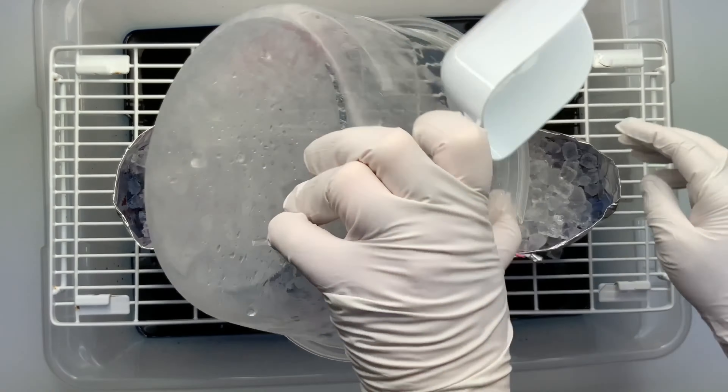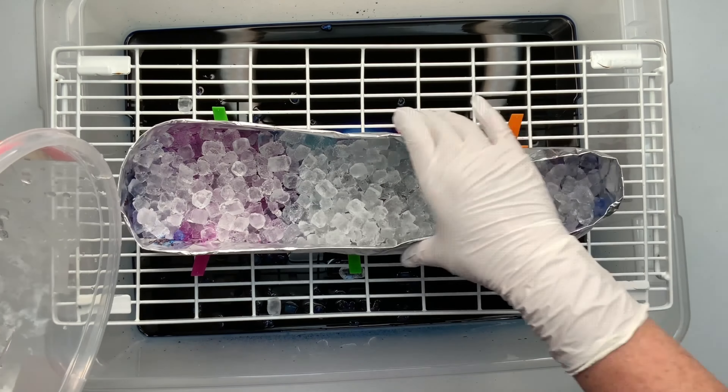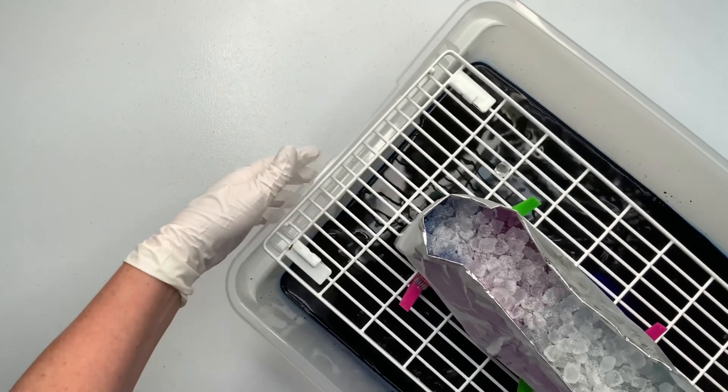This is really thick canvas. I gave it another sprinkle of soda ash just for good measure and then I let this project batch for the full 48 hours. It's recommended that you at least batch your projects at 70 degrees for 24 hours.